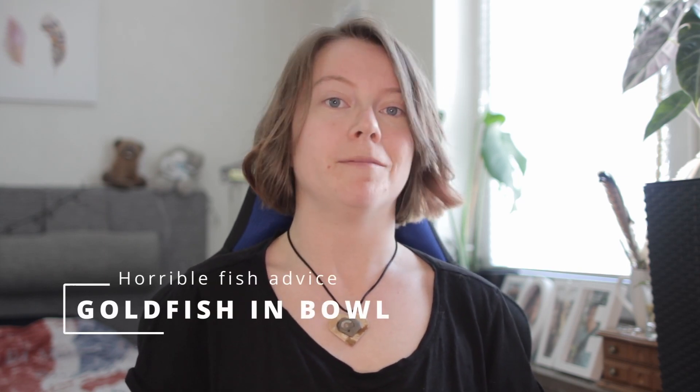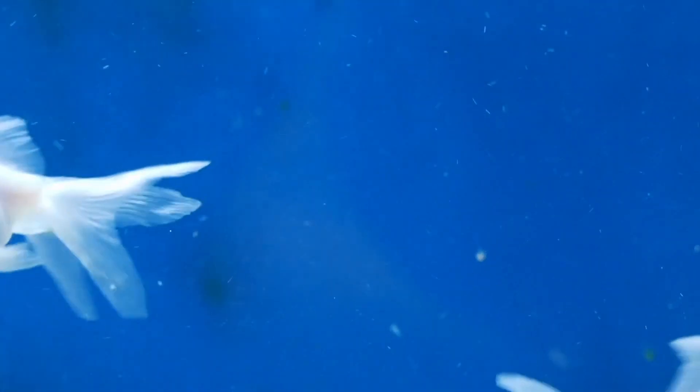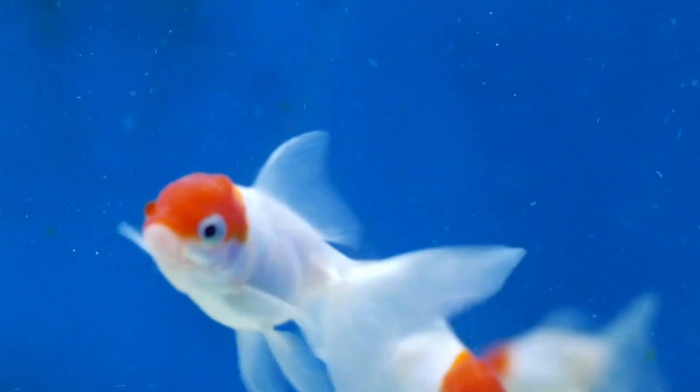The second horrible advice that many people still believe is that you can keep your goldfish in a bowl — those classical bowls that are small or medium-sized. Both fancy and common or comet goldfish get very big, and if they only have that much space they will get very stunted. They will most probably get deformed because they don't have enough room to actually grow, and with this their life expectancy goes way down.